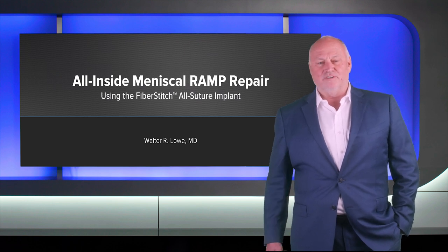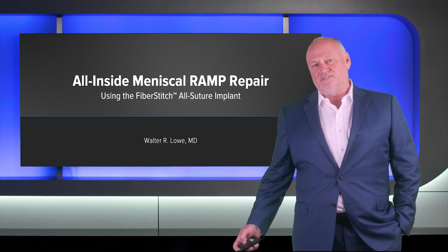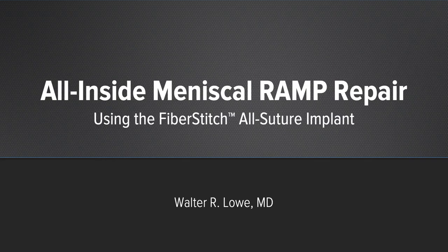Hi, I'm Walt Lowe. I'm the chair of orthopedic surgery at UT Health McGovern Medical School, Houston, Texas. Today we're going to talk about a meniscal ramp all-inside repair with a fiber stitch.